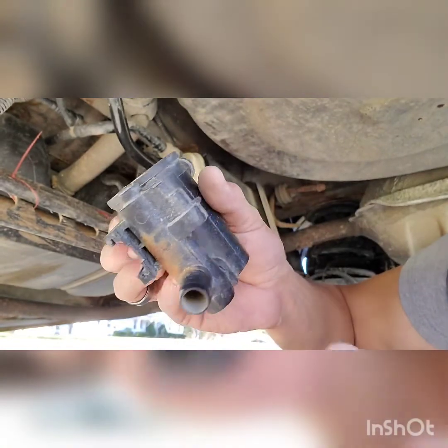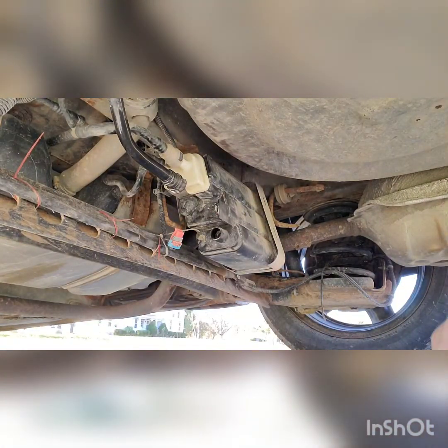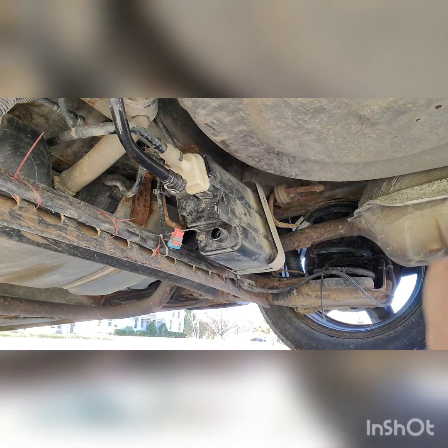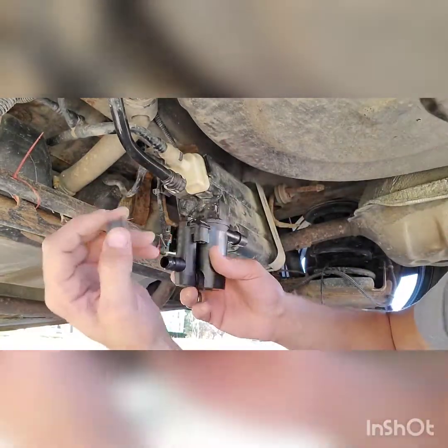Some people will clean these up and try to fix them — just throw the old one away and get new. Because only about a few days down the road you're only gonna be doing it again, because it's junk.